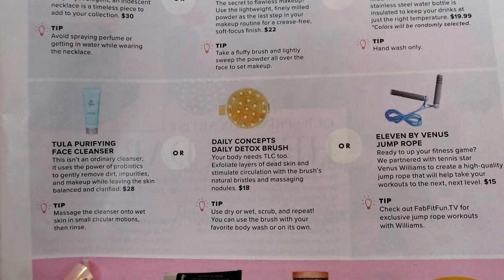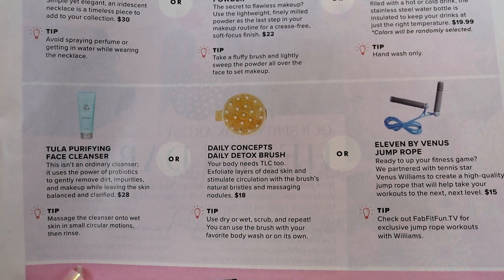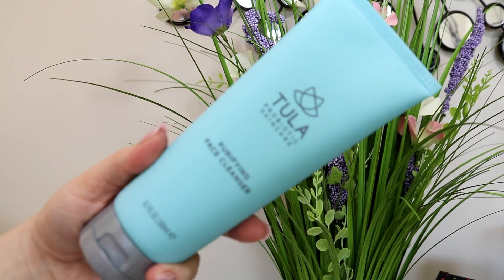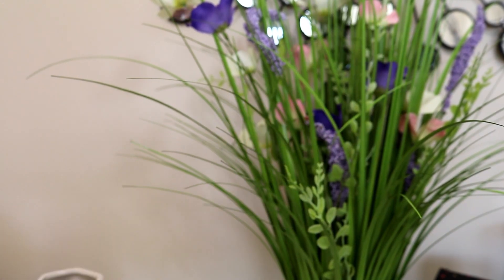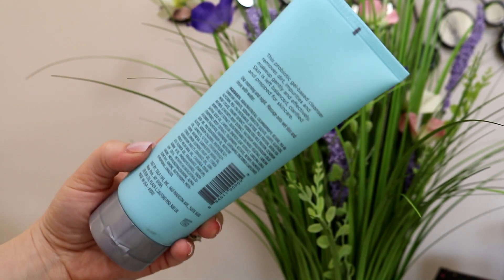The next option was the Tula Purifying Face Cleanser, the Body Concepts Daily Detox Brush, or the 11 by Venus Jump Rope. If I were choosing I probably would have gone with the jump rope at $15. But I did end up getting the Tula Probiotic Purifying Facial Cleanser. This thing is huge. I am a medical grade skincare gal, so I'm probably going to pass this along to my husband and let him put it in his shower downstairs. This does retail for $28.